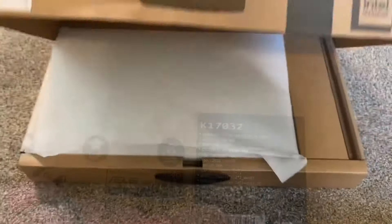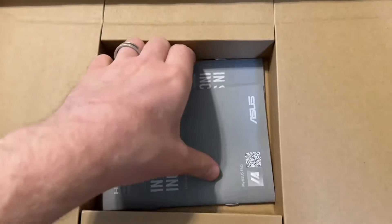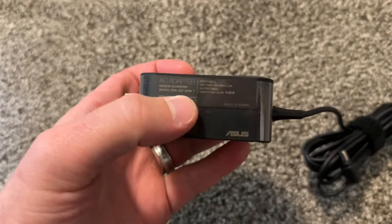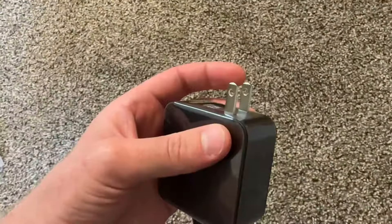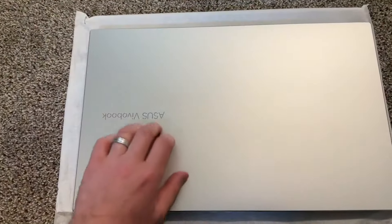Let's get back to the box contents — we have some papers, manual, and stuff like that. Here we have the charger: 65 watts, which is pretty good — it's not 45W, so 65 is fine. It's 100 to 240 volt, meaning it can work anywhere, but you'll need an adapter if you need a different power outlet. And this is the laptop.